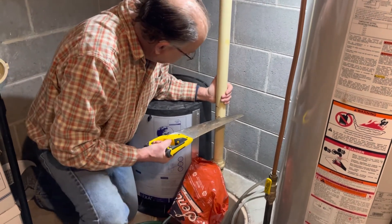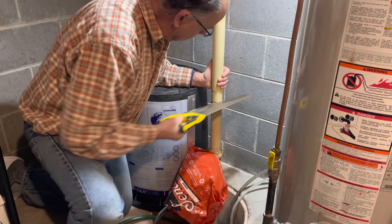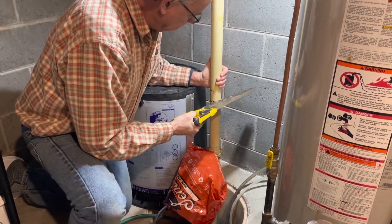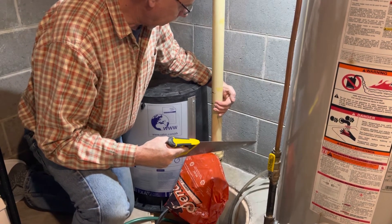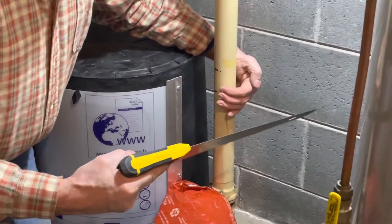With a handsaw, cut until you have water coming out, and then use your hand to direct the water spray back into the sump. Depending on the amount of water in the pipe, it can take a while to drain.